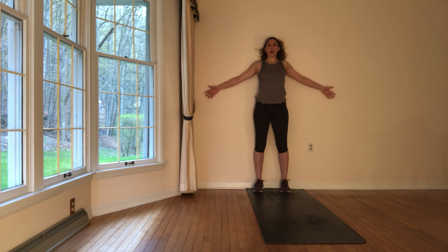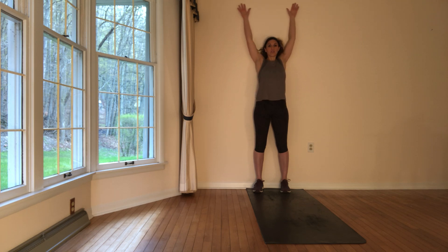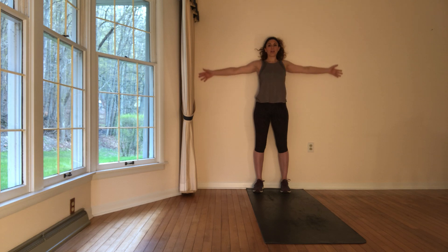I do want you to try — if it's just some tightness that you are able to work through, go ahead. But if you're feeling like you're blocked at any point, I want you to work around those points, don't try to work through them. We're going to do this two more times, taking it all the way up and down, come back to your points of connection. Let's get one more, all the way up.